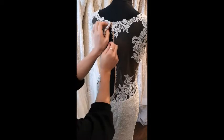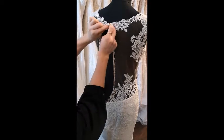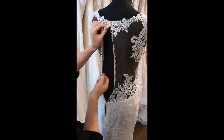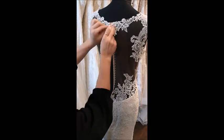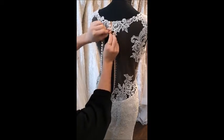With the buttons, it's easiest to hold at the base and pull the loop over the top of the button. Hold at the base and pull over. You cannot push the button into the loop — it won't work.